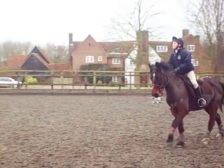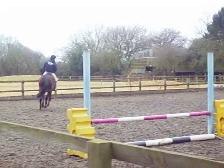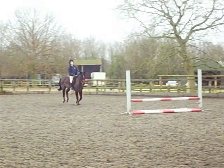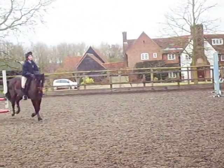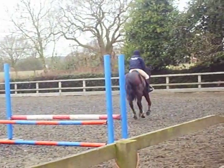Good. Focus a little bit earlier for your next dog leg. As soon as she's landing, you're focusing to be on that little parallel. Good. Keep that focus there. Legs. Well done. Good girl.